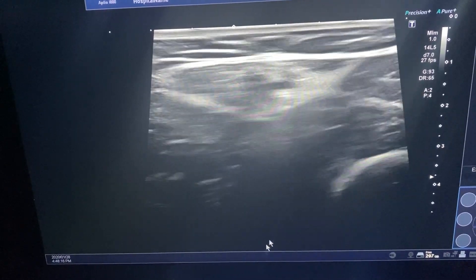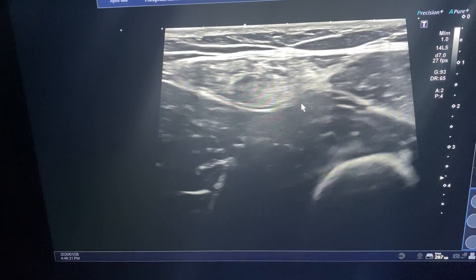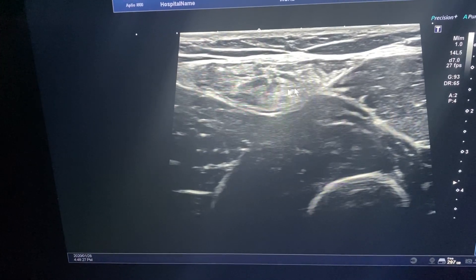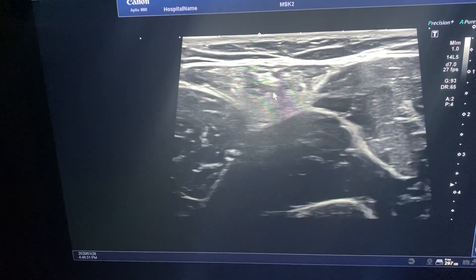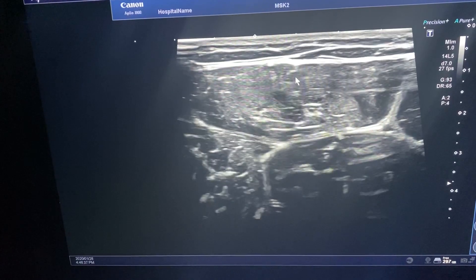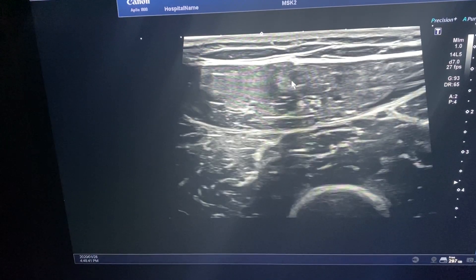I'm going to go to the rectus femoris — squeeze the quad again and let go. You can see how these muscles actually move, but there's not much movement within this rectus femoris. If we compare this to the opposite side, you can see how the rectus femoris expands — it really goes from inside out.